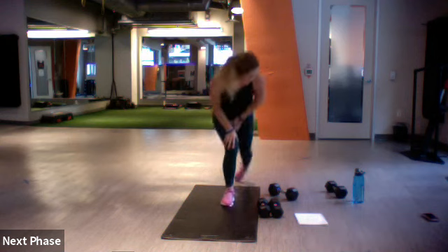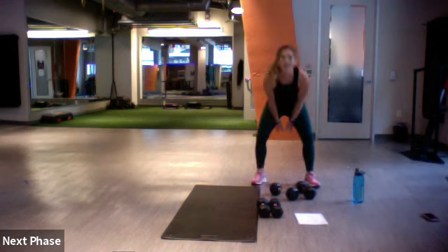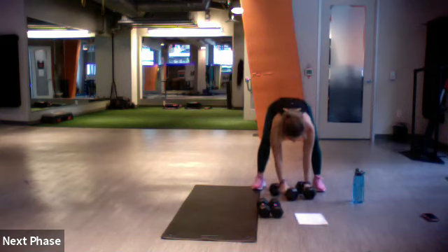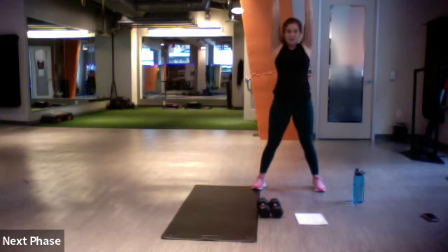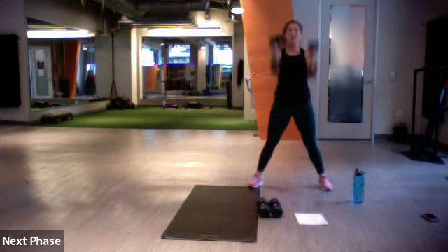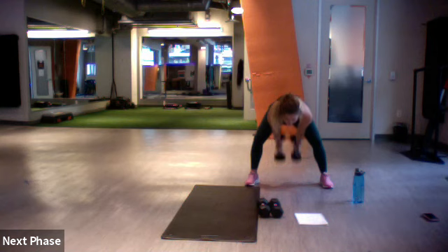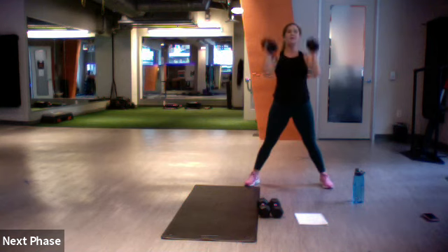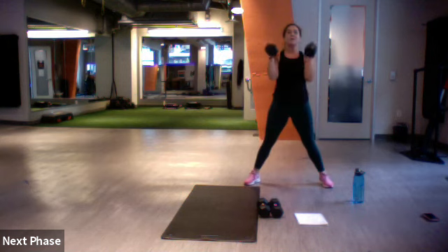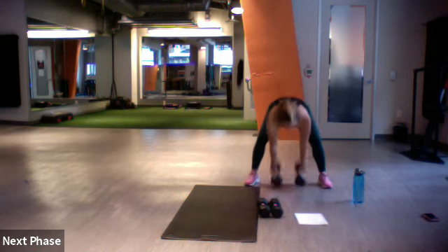Devil's press — try to stick with those heavier weights if you can. Swinging it back, clean, press — three, two, one, let's go. Good, drop it down, jump it back, right back up — and lift. Be careful of that lower back, sit low in those glutes. Three, two, and one.